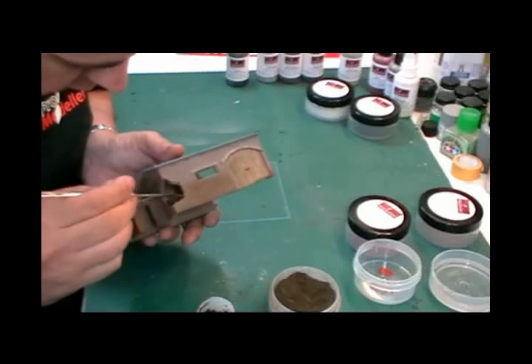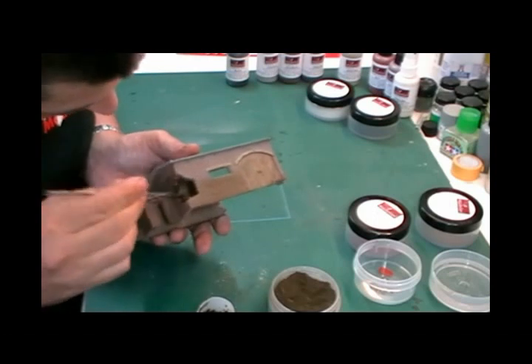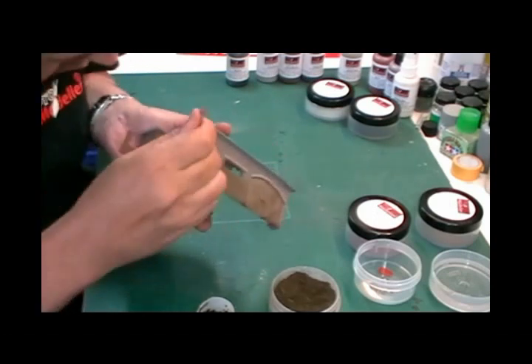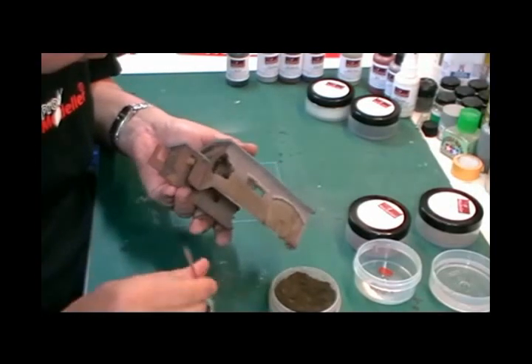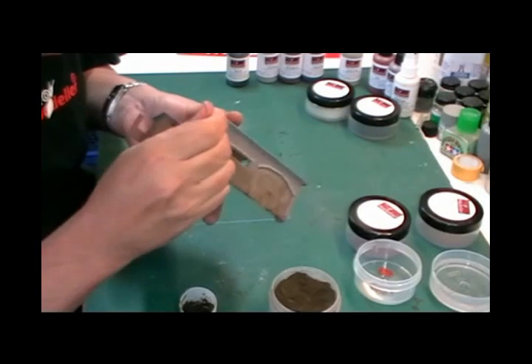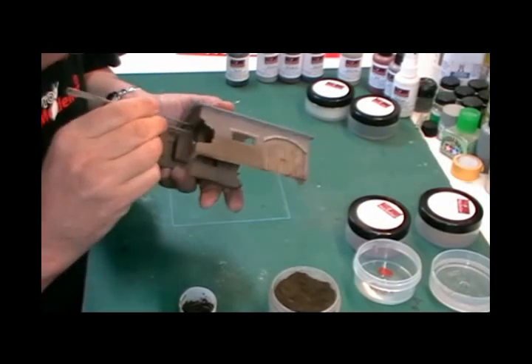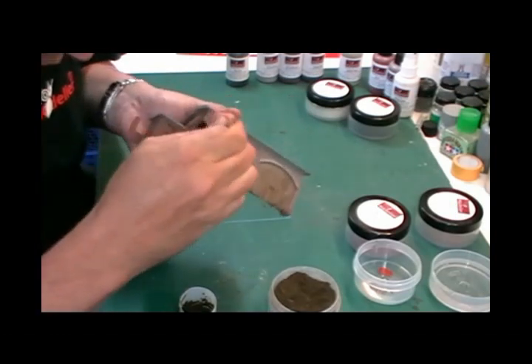This will dry rock hard. It's a bit too smooth so we're going to make it quite rugged all around this area in here. We're making sure it's covered everywhere quite nicely around all this brickwork.